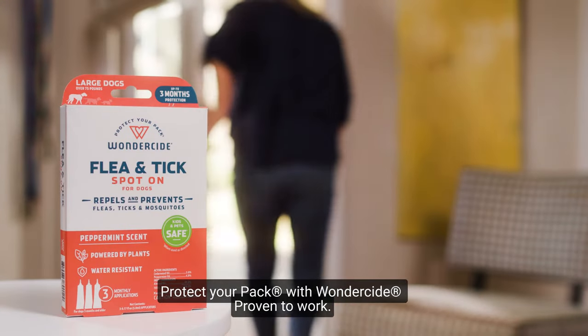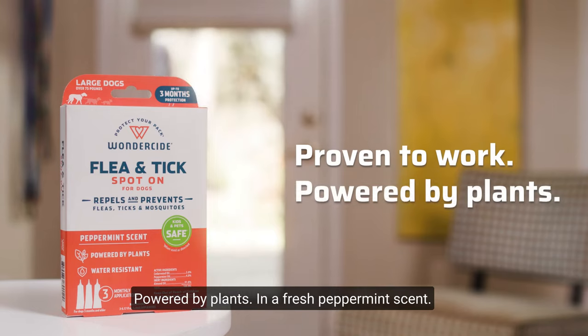Protect your pack with Wonderside. Proven to work, powered by plants, and a fresh peppermint scent. Take care.